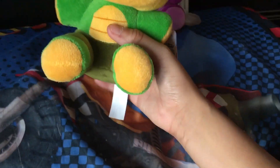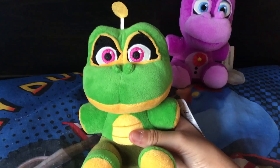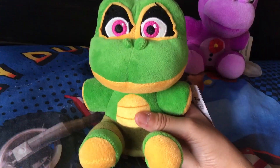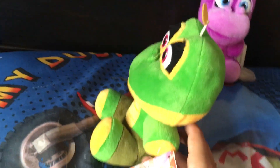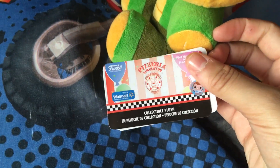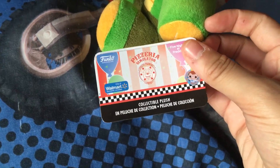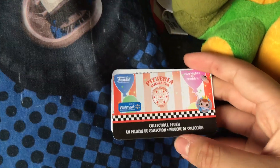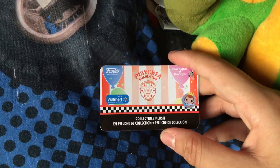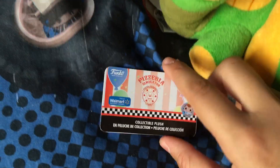Here we have Happy Frog. This plush looks nice. Yeah, I actually do like this plush. I love the detail, I love how it looks. But first, let's take a look at the tag. As you guys know, this is a Walmart exclusive, and it just shows the little sticker — well, it's not really a sticker, actually. And it says 'Only at Walmart.' Same money, a little better — that's probably not true, but okay. And then just the regular Pizzeria Simulator tag, and that's the same thing for Mr. Hippo.